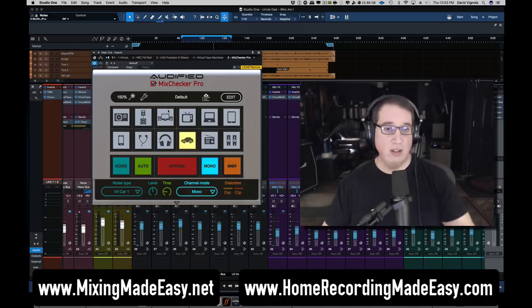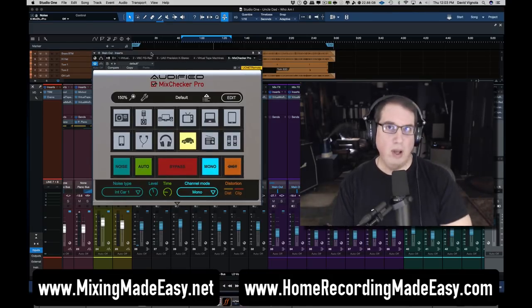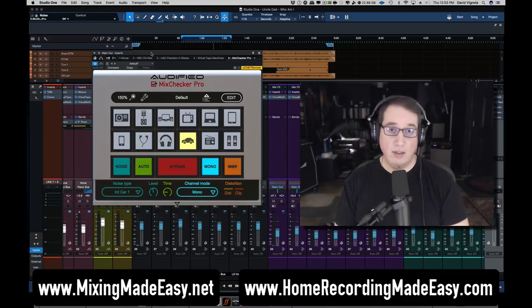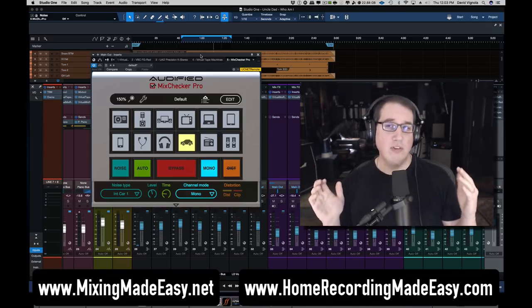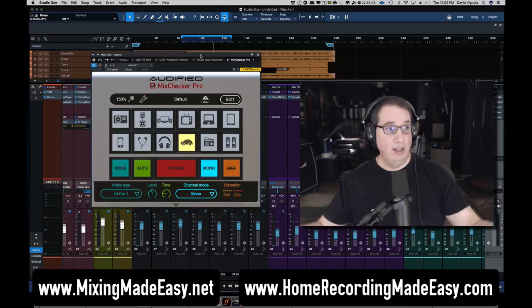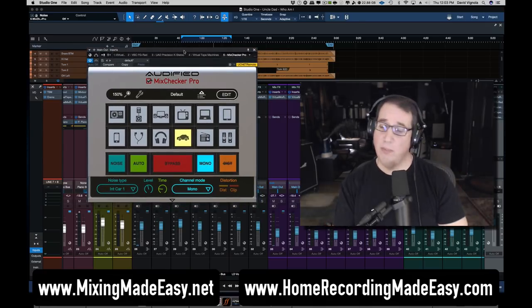If you have the original Mix Checker, this is a nice step up with a lot of new additional features. If you've never had either, click the link below in the description box — it is worth it because it saves you a huge amount of time versus burning CDs and running all over the place to check your mix. I use this all the time. I keep it as part of my mixing template on the master bus so it's always there, and at the end of or during the mix I just check a few different environments and recalibrate my ears.